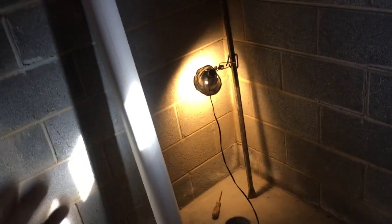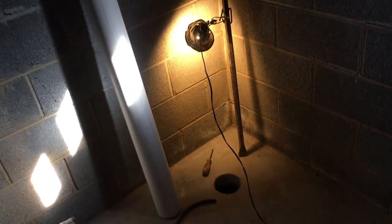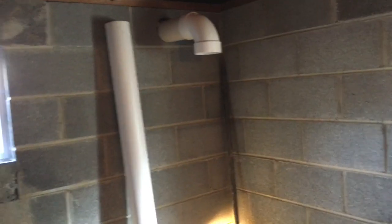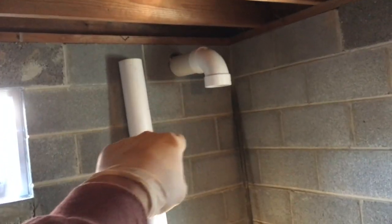After I'd removed all this dirt and debris, I had to test it. We need to know: one, if we've gotten enough dirt and stuff out, or two, if we need to add a second suction point, which you've seen in my videos before. I'm going to show you how I test it.